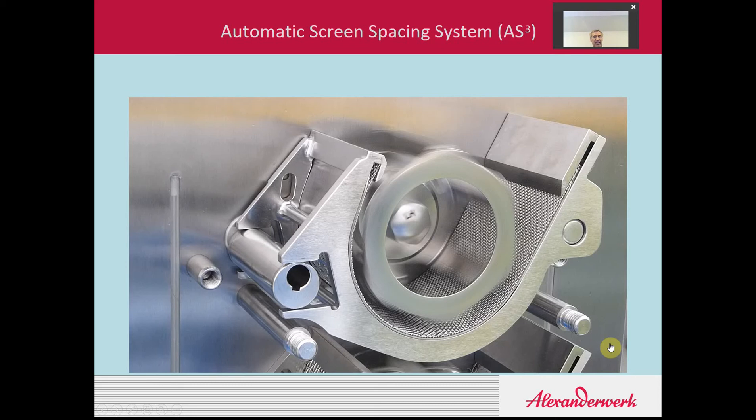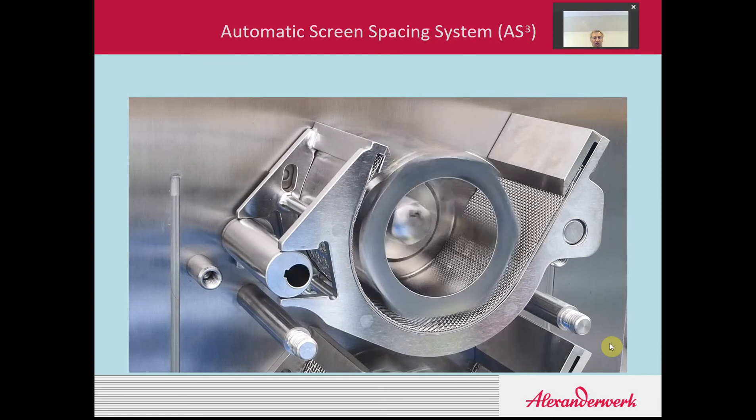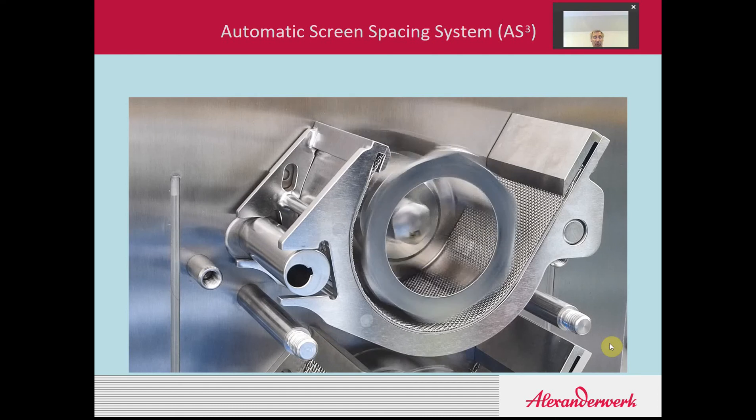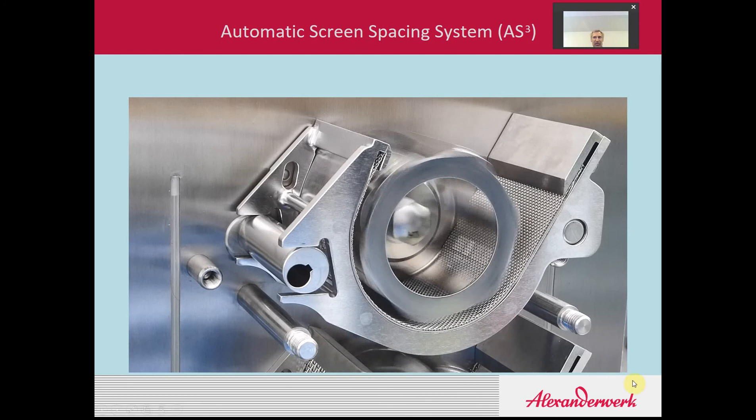Another interesting feature on the WP120 is the AGS system, the Automatic Granulator System. This technology enables the machine to set up the spacing between the rotor and the screen identically every single time. One operator might set up the screen-to-rotor spacing one way, and another operator may set it up differently. By using the AGS technology, we employ a rotating cam that raises the basket up until a vibration sensor just detects it rubbing against the rotor — that's known as the zero point. The spacing is then pre-programmed in the recipe, so you achieve the same rotor-to-screen gap and the same particle size distribution every single time.